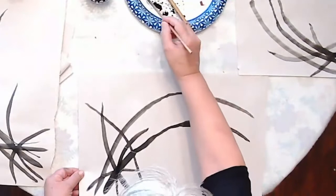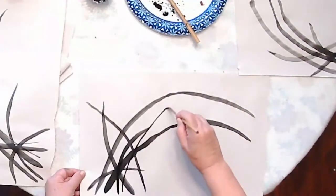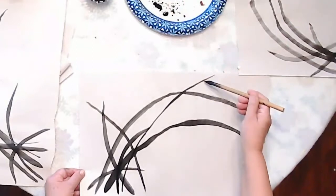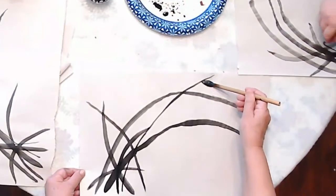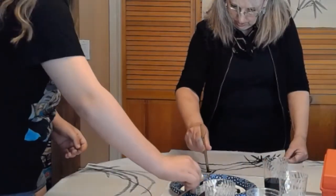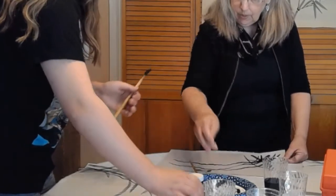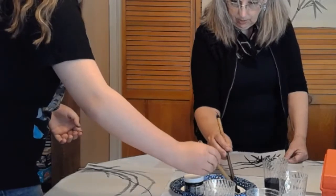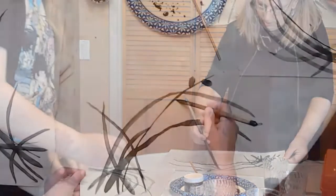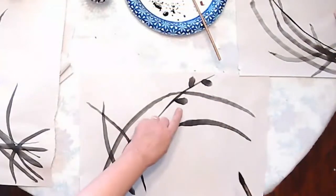We're going to put a little branch in here. Do you want to go back to the smaller brush? Dark at the end, watery in the middle. The brush points towards the stem — press down, it takes the shape, pull it back up. It's a little petal right where it joins.